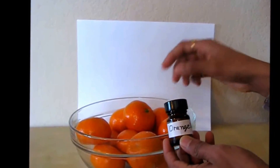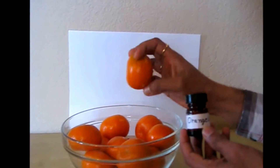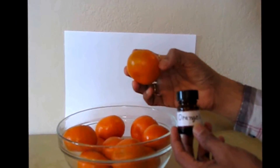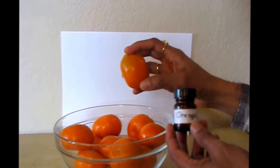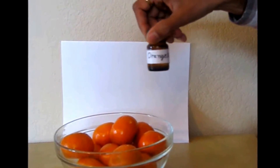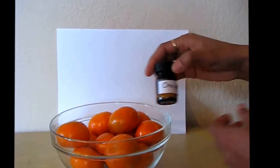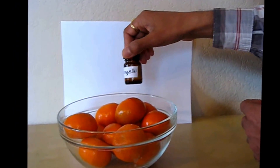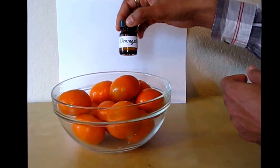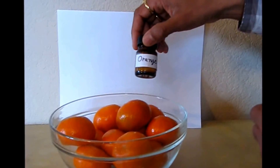Hello, in this video I will show you how to extract mandarin orange essential oil from the peelings. These are small cutie mandarin oranges. I already have extracted some orange essential oil from mandarin here, and I will show you how to extract it using my custom-made homemade steam distiller.